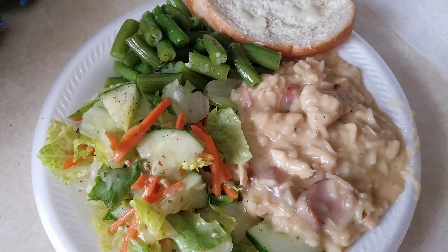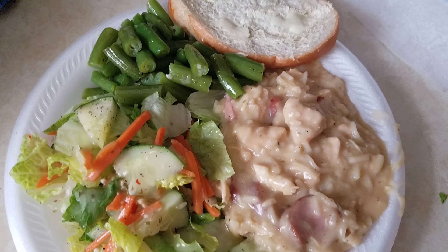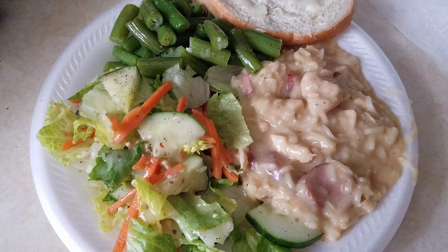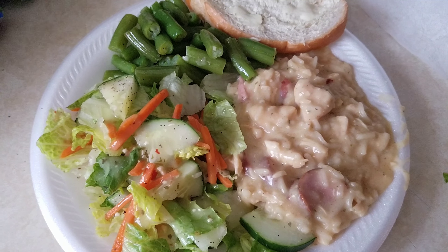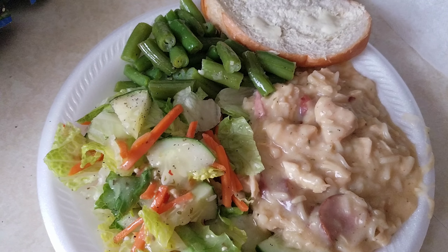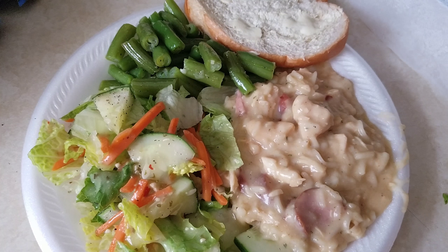I made some glazed carrots that did not turn out like I expected — that may or may not have been my fault, I might have been doing too much. I made some rice, some yellow rice, and some collard greens, and warmed some crescent rolls up, and it was amazing, but I totally forgot to record it or take a picture of it, so I'm sorry.